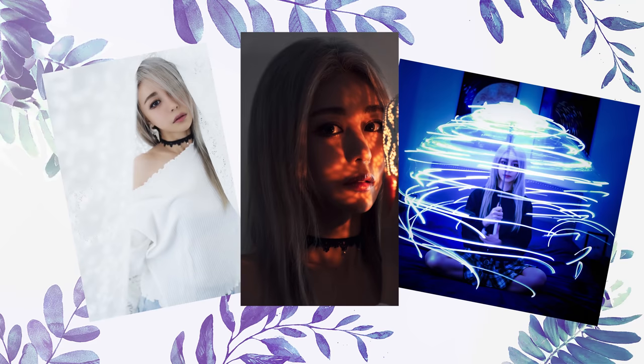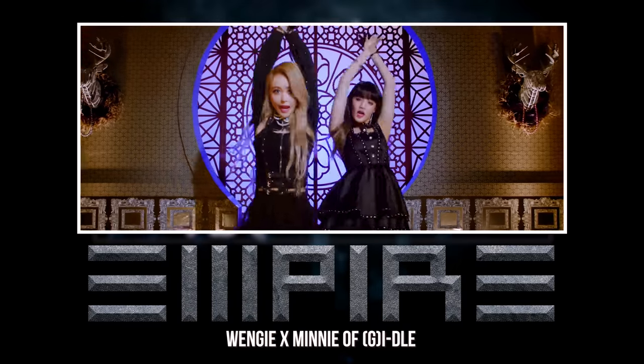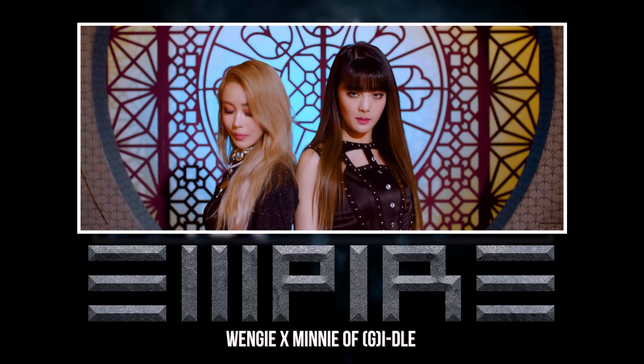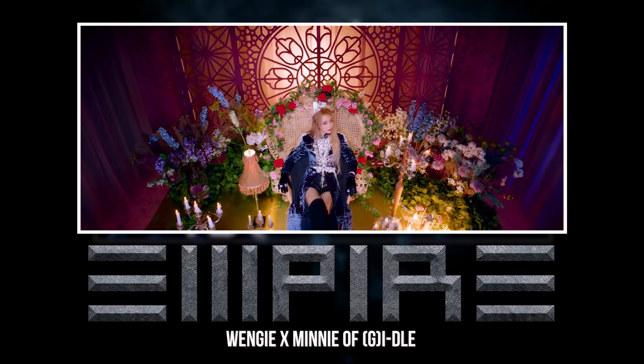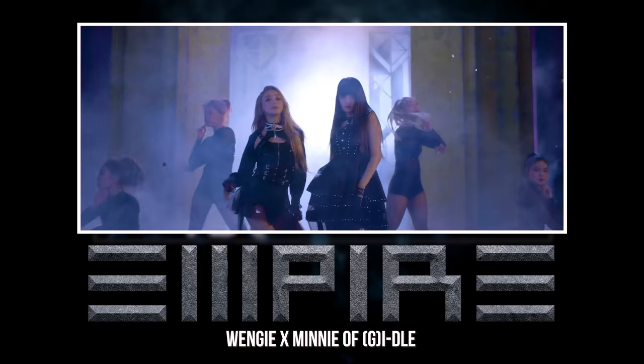Let me know which hack was your favorite down below. Don't forget to follow me at Wengie — I'll be posting all the photos I took today on my Instagram. I've also released a single, Empire — check it out by searching Wengie Empire on YouTube. I also did a dance practice so you can see me dancing to the whole thing. Until next week, I'll see you guys then. Bye, love you!